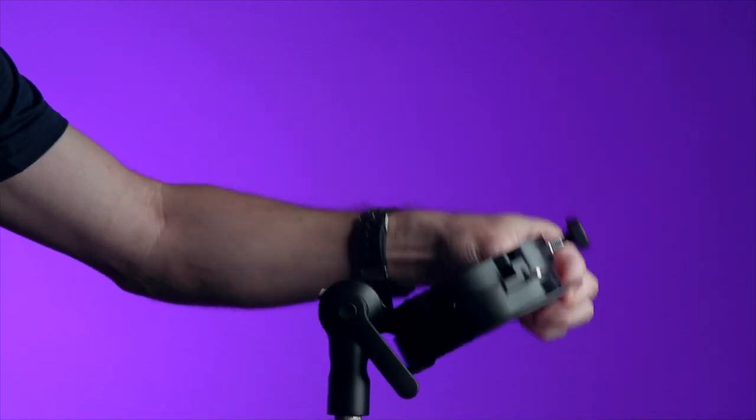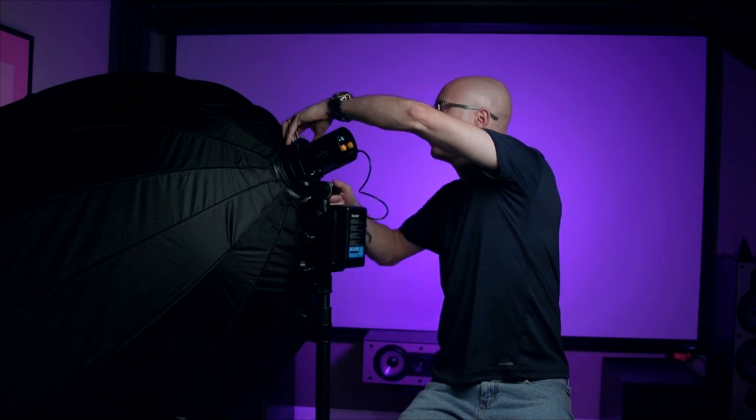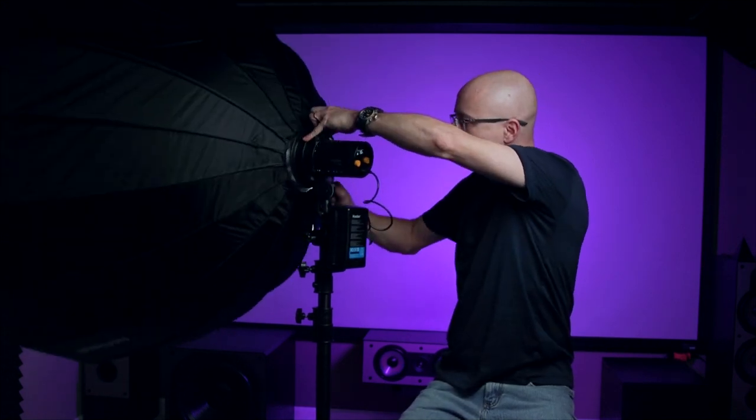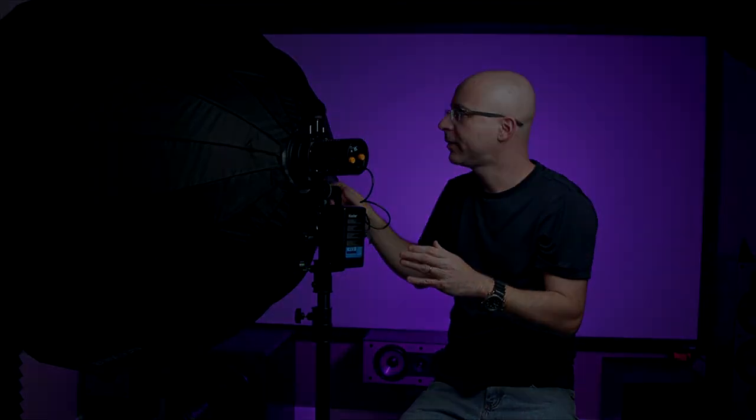I'm just showing you guys the heaviest, biggest modifier I've got — Bowen's Mount — and this can go anywhere and it will stay. I don't care what you do, this is not moving. I'm super happy with this. I hope this video was useful to you guys, I'm sure it has been. If you care to give me a thumbs up, that tells me I'm doing a good job. All I'm doing is sharing the good stuff with the cinematography community, and if you want to comment anything I'll make sure I respond. Thank you for checking out my video and I'll see you next time.